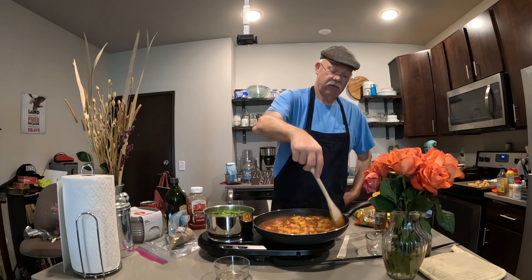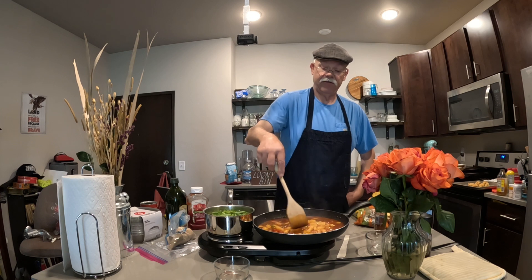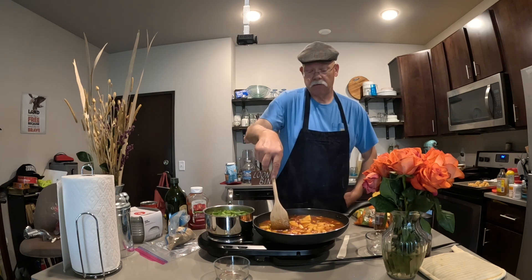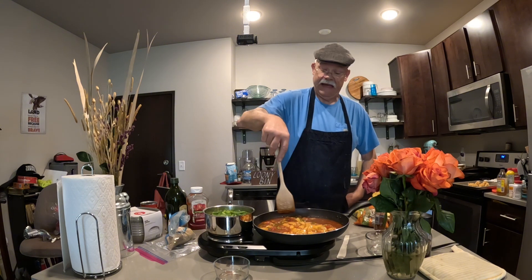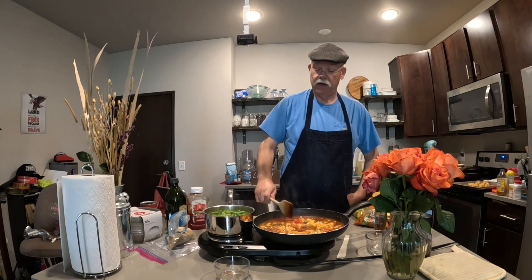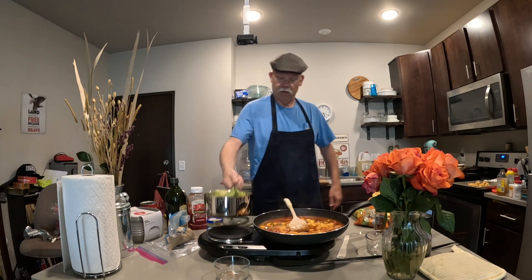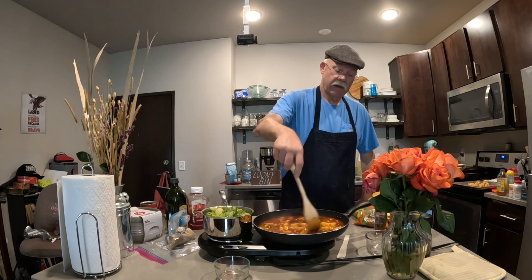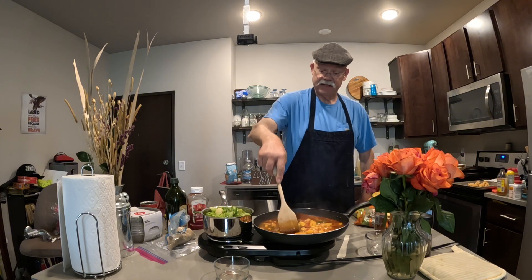Let's get this bubbling good. It's to be served with whatever kind of rice you want — long-cooking rice, minute rice, or the rice already cooked in the little pouch. No judgment here. Let it steam out for a minute and get some more moisture out of that pan. Man, this is looking good already — see how fast this went together?